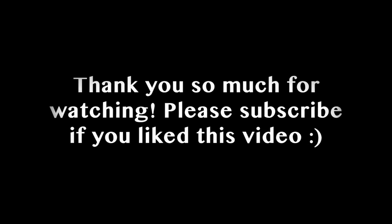Thank you guys so much for watching, I really appreciate the support. Subscribe if you haven't already, and I will see you in my next video. Bye!